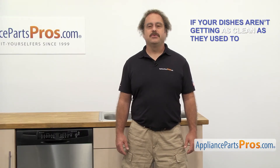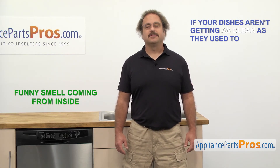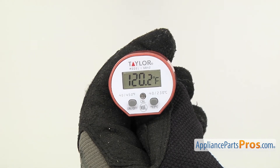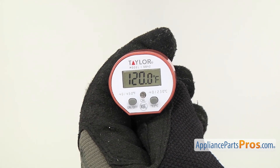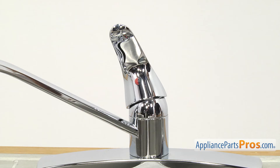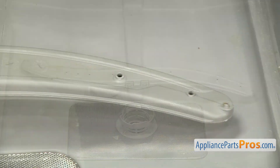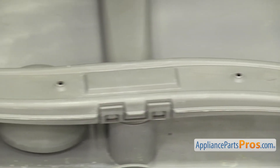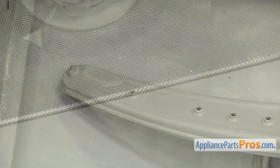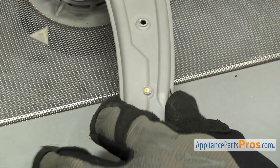Now here are those performance tips we mentioned earlier. If your dishes aren't getting as clean as they used to, or there's a funny smell coming from inside, it could be that you need to do some regular maintenance to your dishwasher. First, make sure the water temperature is correct — most manufacturers recommend the water to be around 120 degrees Fahrenheit to clean properly. You can also run the hot water in the sink until it comes out hot to clear the cold water in the lines before you run the dishwasher. It's important for the spray arms to be clear of dirt and soap residue. Simply take a small nail or toothpick and check all the holes on the spray arm, and if any are clogged, make sure to clean them out.